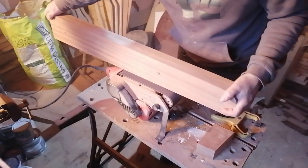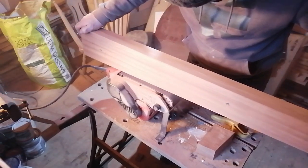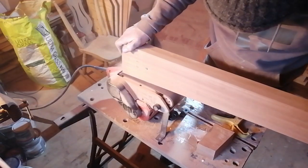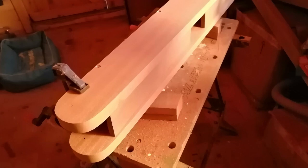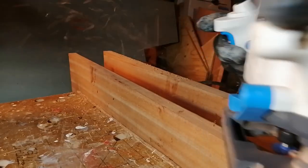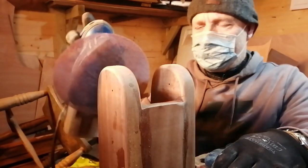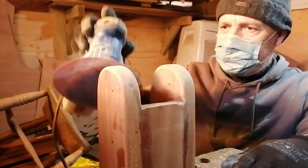Remember the two halves of the tabernacle from part 8? I screwed these together temporarily while I sanded them to make sure they ended up exactly the same shape, and then screwed and epoxied the tabernacle together. Once this had set, I used a router to round off some of the edges, and carefully sanded it ready for coating in epoxy resin.